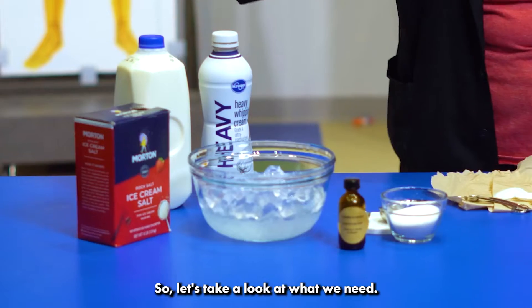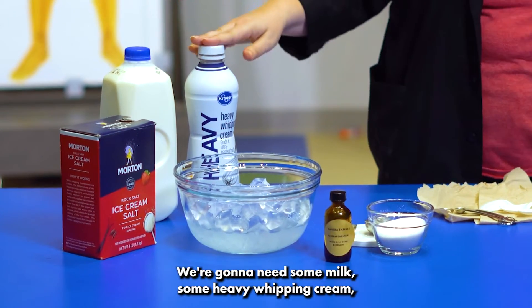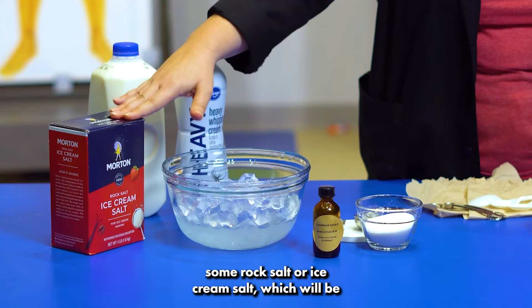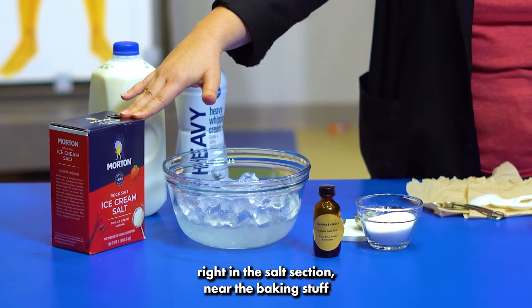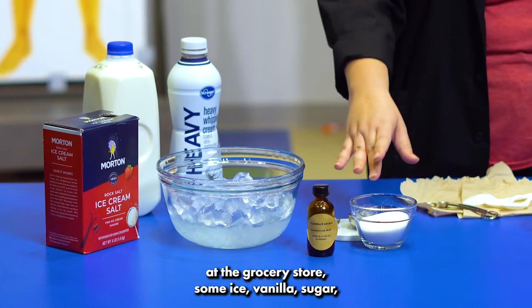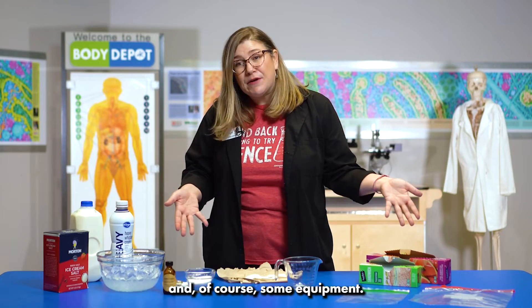So let's take a look at what we need. We're going to need some milk, some heavy whipping cream, some rock salt or ice cream salt — which will be right in the salt section near the baking stuff at the grocery store — some ice, vanilla, sugar, and of course some equipment.